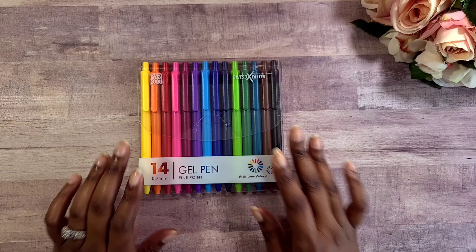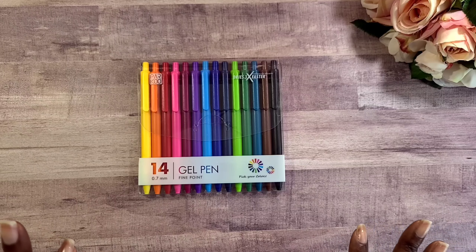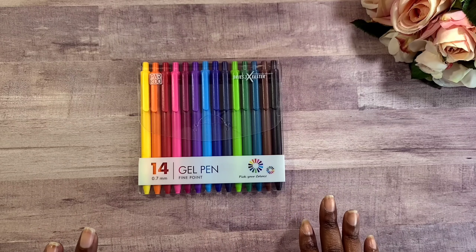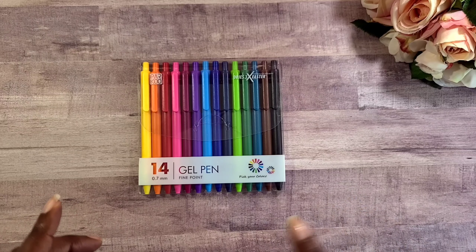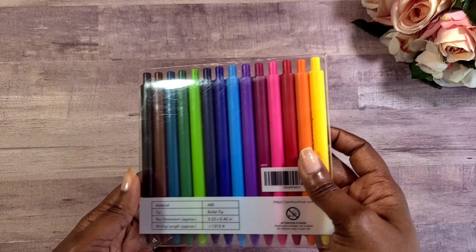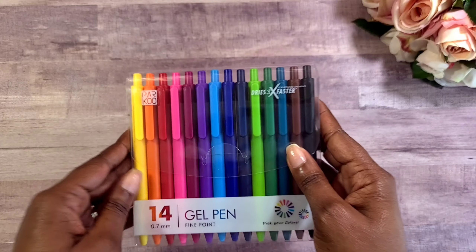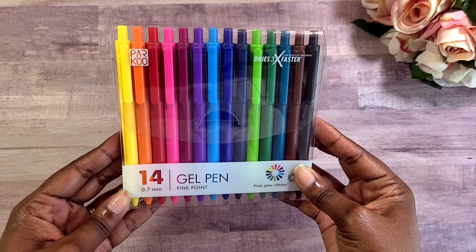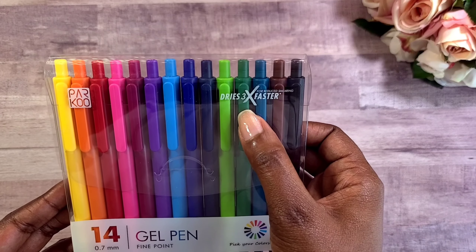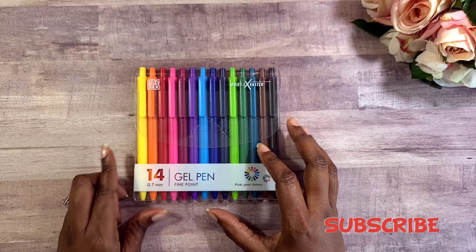Hey guys, welcome back to Crystal Clear Ideas where we are diligently planning toward success. In this video I am so excited because I get an opportunity to share with you guys the Parkour gel fine point pens in a variety of colors. These pens have been sent to me from the Parkour company, and even though that is the case you will get my honest review. I have not unboxed them yet. It says that it dries three times faster for reduced smearing.